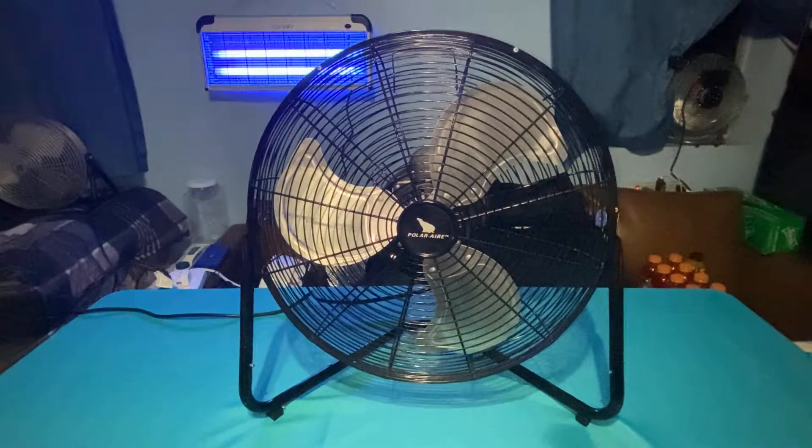Does Polair still make fans today? I think so, or either the sellers just still have a lot of their fans left over. I don't know if the company's still around or not. I bought this way, way back in 2015. It was made in 2014, and it was out for sale in 2015.